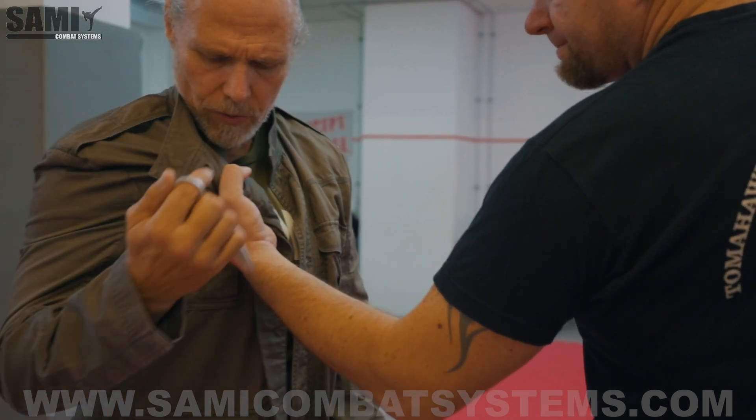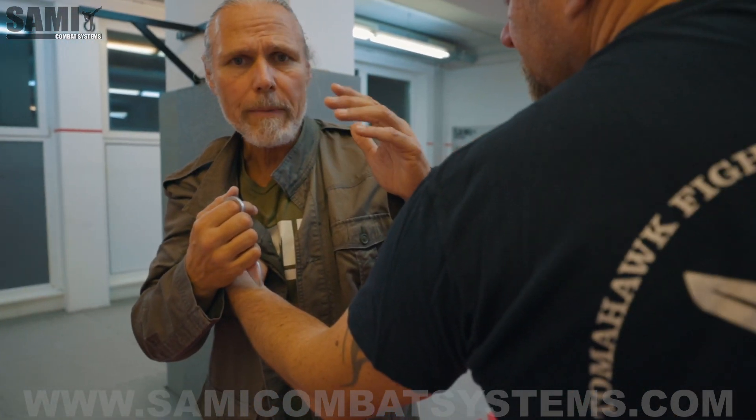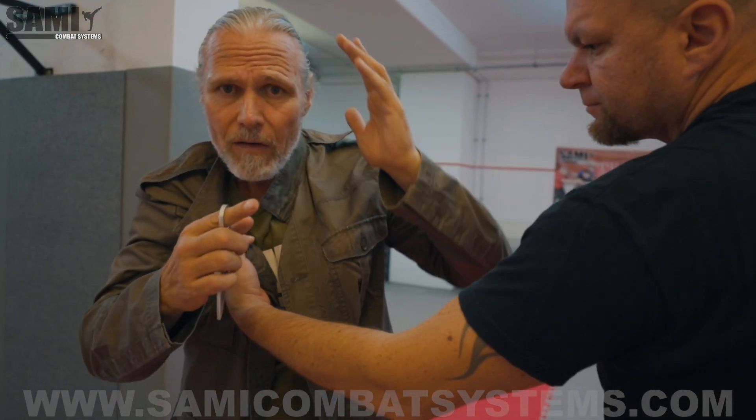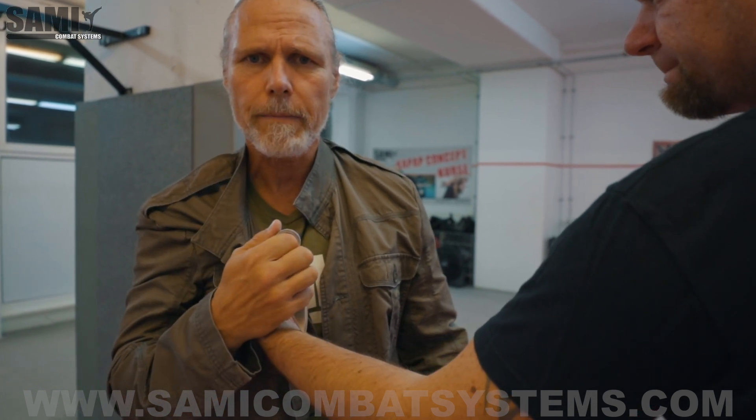When he grabs me, I have to give up my arm because I don't know — maybe he will hit me. When he hits me, I feel immediately my cover. For the release, I use that. I don't think, I don't watch the arm — I feel it. I give my hands there. You see, it's really simple.